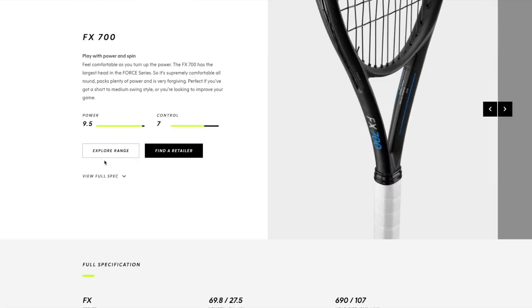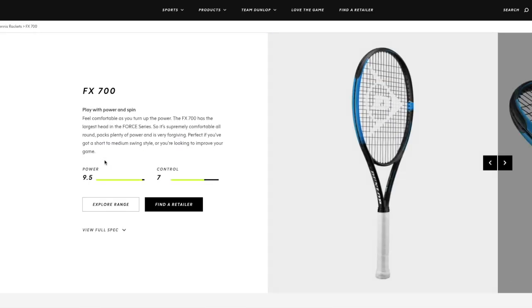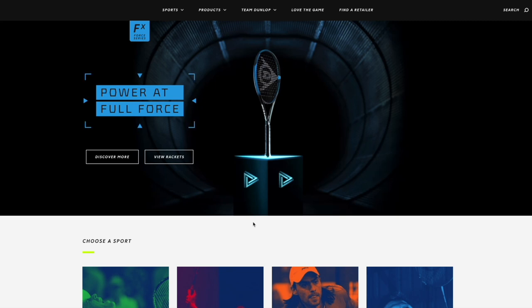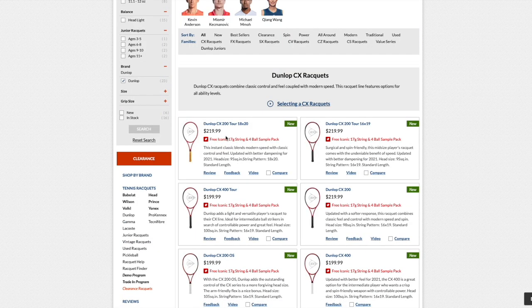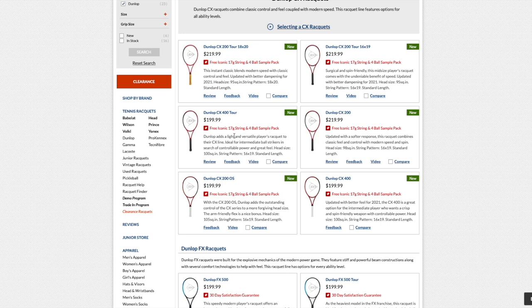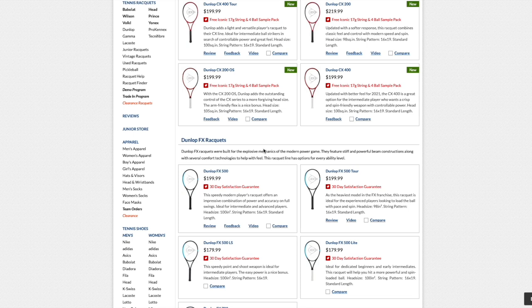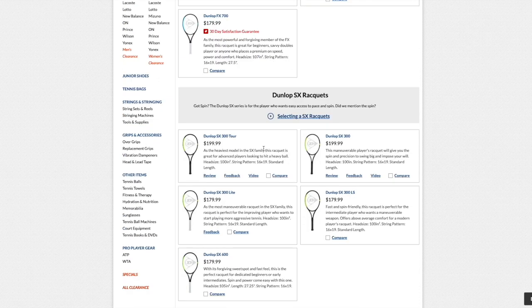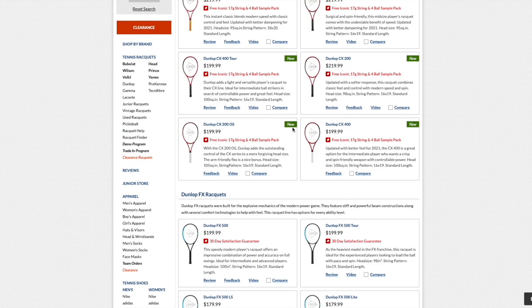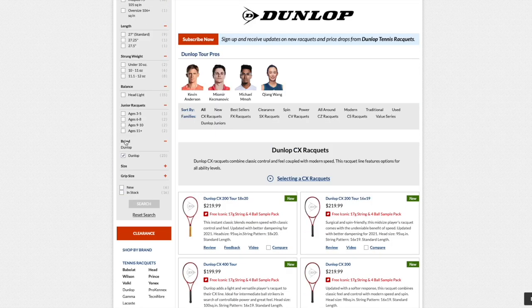These frames from Dunlop make a lot of sense. For more control and a softer feel, go with the CX line. For more spin, go with the SX line. For power with a flatter game, go with the FX line. I've been positively surprised by Dunlop rackets over the last two years since they joined with Srixon. Especially the CX line — I like that they've made it easy to understand what each series is for. Babolat could learn something; their Strike line is still very powerful rather than truly control-oriented.